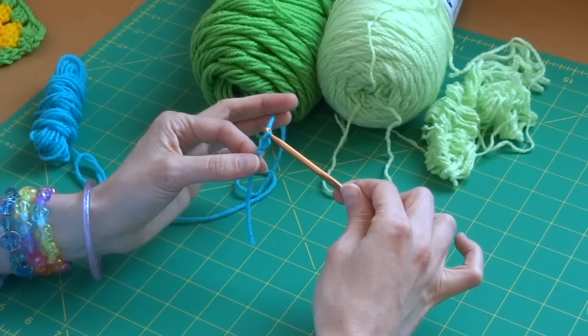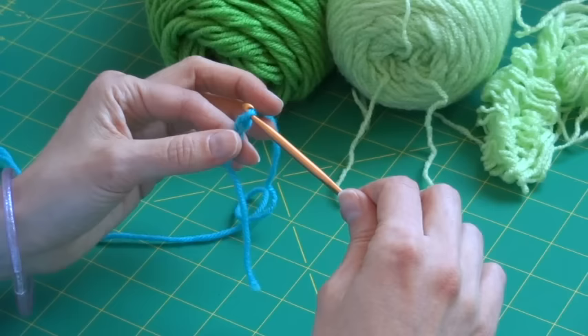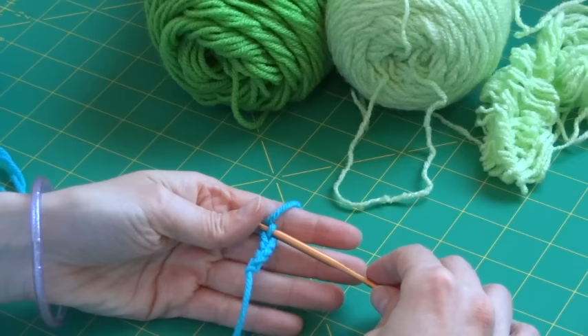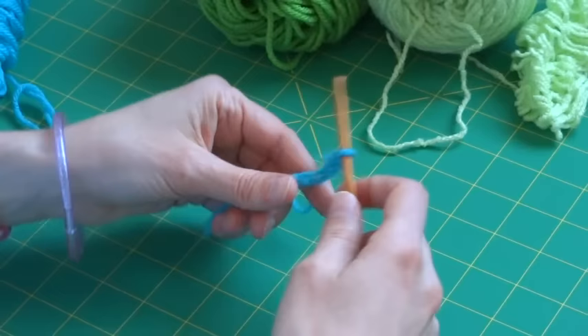To chain: take your working yarn, wrap it around your hook, and pull it through the loop — kind of like making daisy chains. Since we're making four we'll do that four times. Always count your chains — you see one, two, three, and four. You never count the loop still on your hook; that technically isn't a stitch.